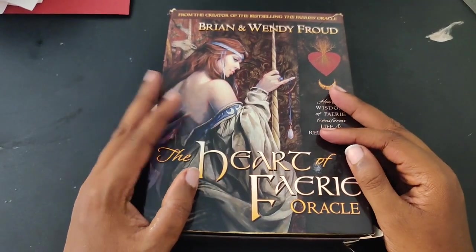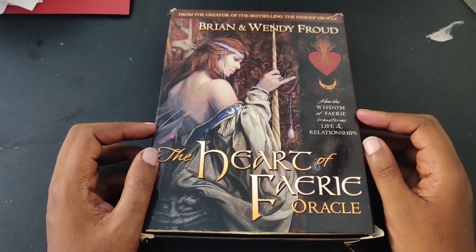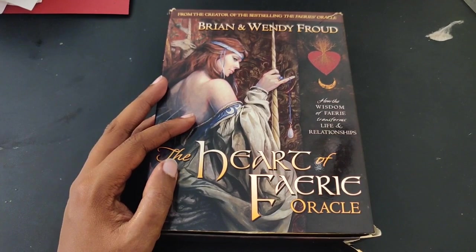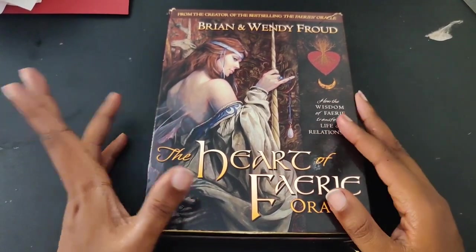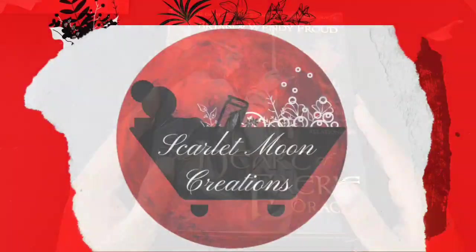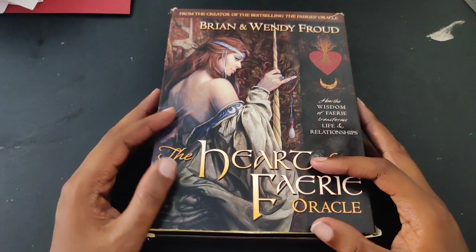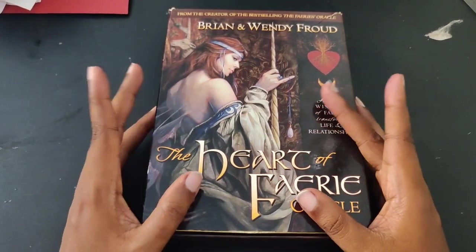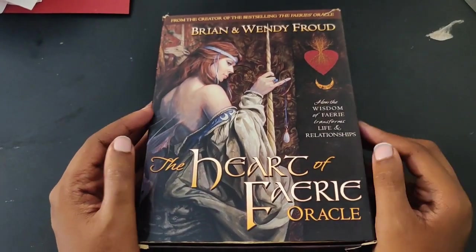Hi guys, this is Lachelle from Scarlet Moon Creations and I've got a little something different for you. I believe I've done one of these before — I'll put a link in the description and in the card above if I remember. I want to make a junk journal, and particularly this one will be a tarot oracle journal themed after my Heart of Fairies oracle.